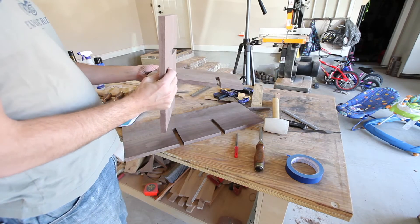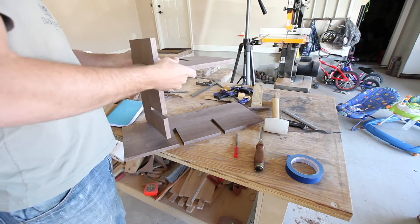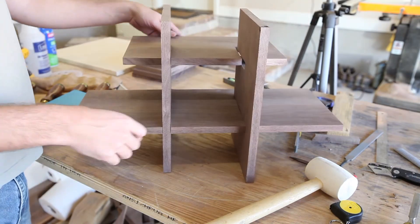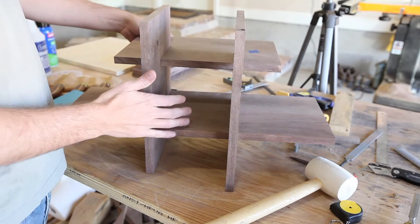With all of these long slots, this was quite a puzzle to put together. We are getting there — it's starting to go together. I've got a little more finish sanding to do so that the pieces aren't quite so tight when going in.